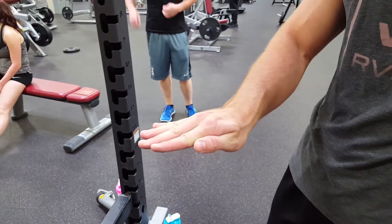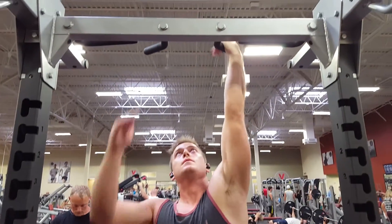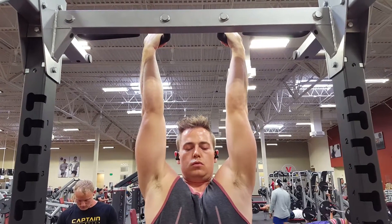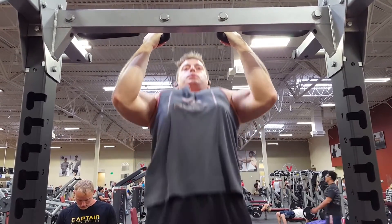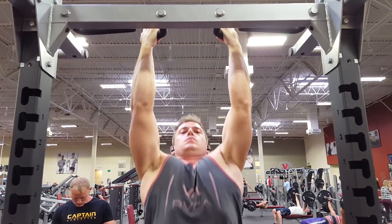The first thing you want to notice from what I'm showing you there is that my thumb is on the same side as my fingers. This is going to allow you to take all the tension out of your bicep and place it on your back, so it's activating the back more.